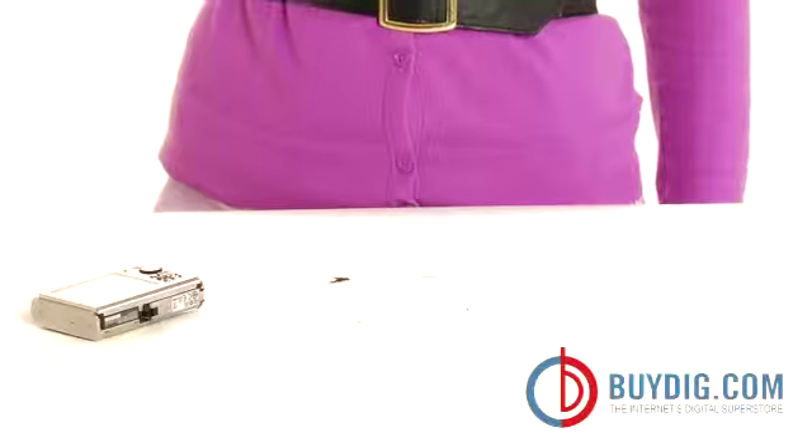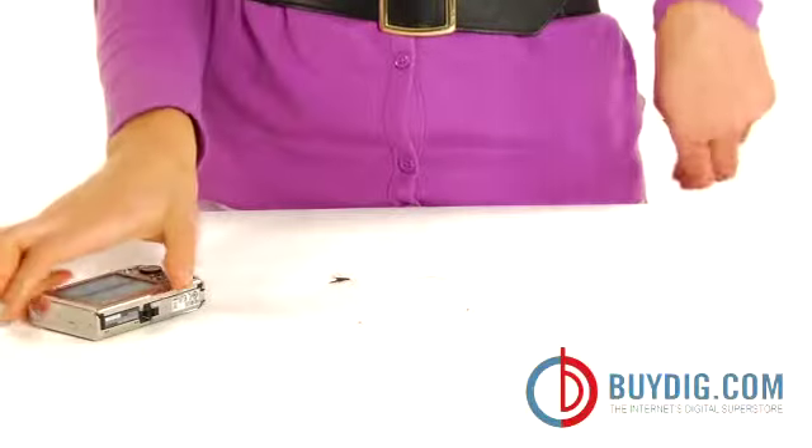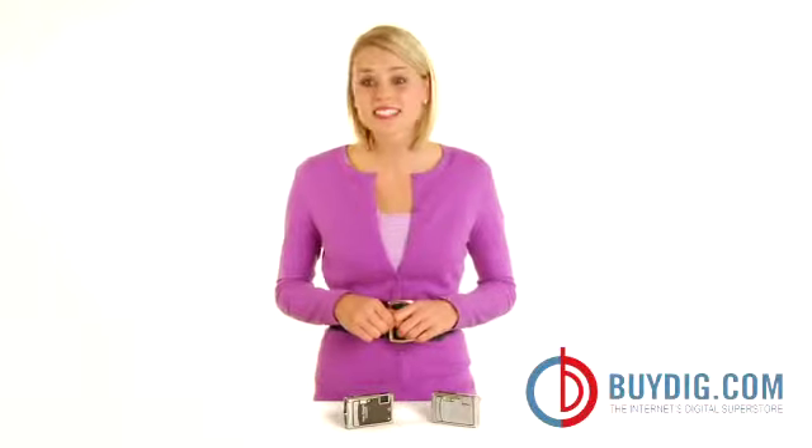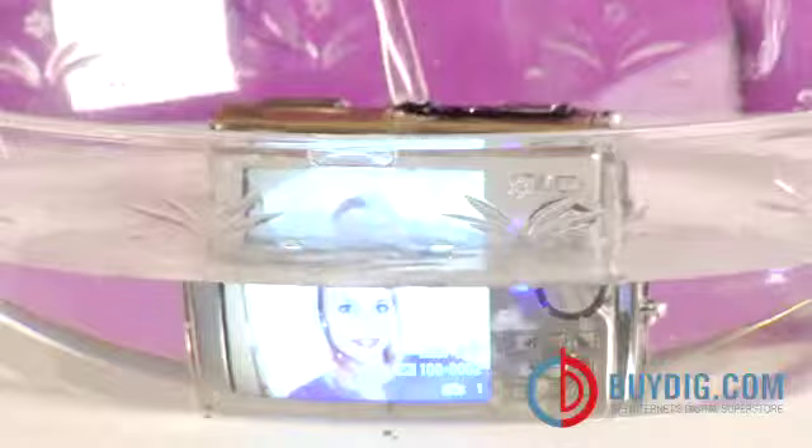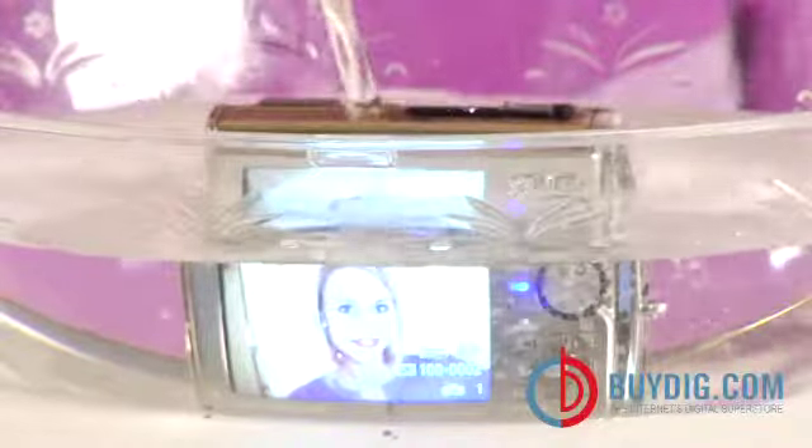One of its most notable features is its unbelievably strong construction that makes it shock and crush-proof. With a rugged shock-absorbing metal body, the Stylus Tough 8000 can withstand a 6.6 foot drop and up to 220 pounds of pressure. This amazing camera is also waterproof up to 33 feet. A revolutionary system of waterproof seals and gaskets is designed to keep water out so you can dive deep.